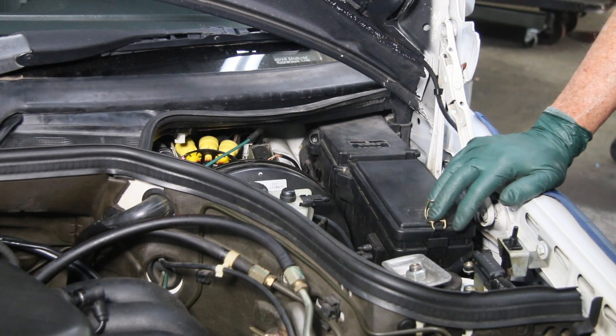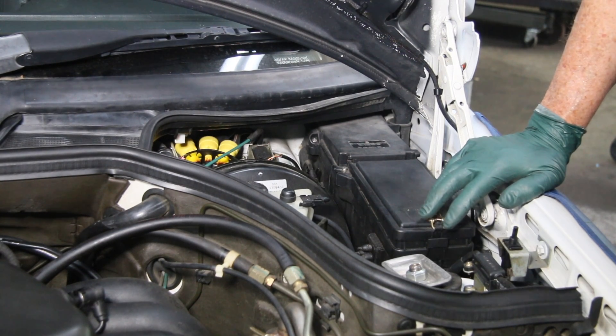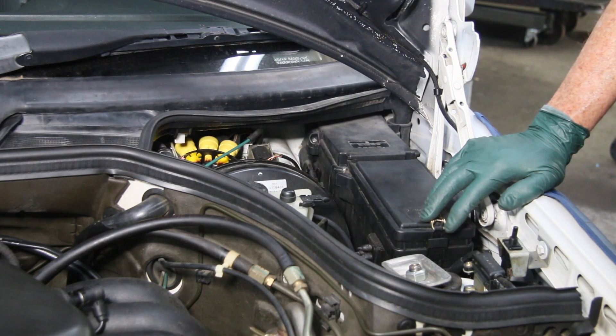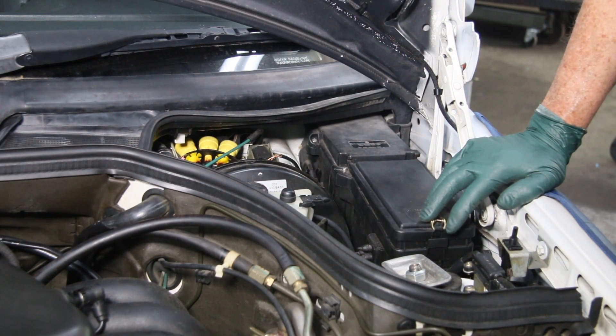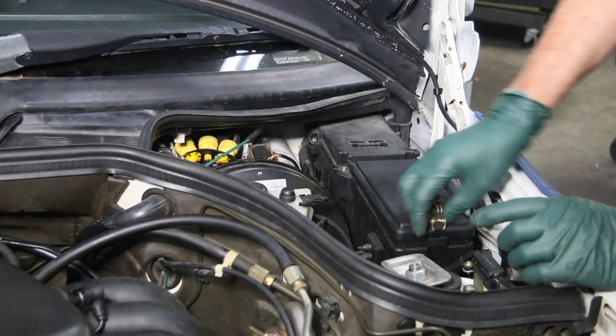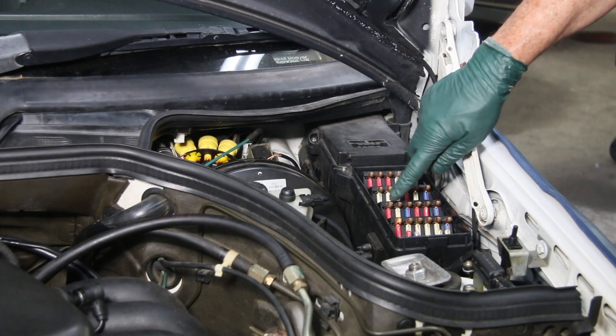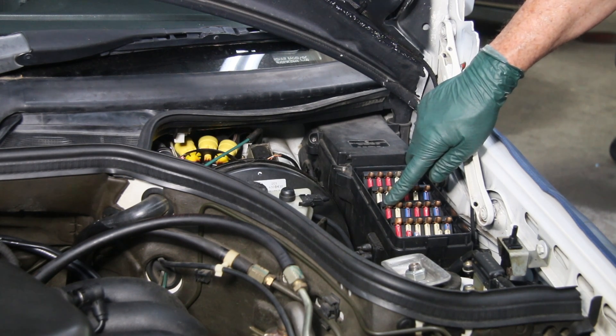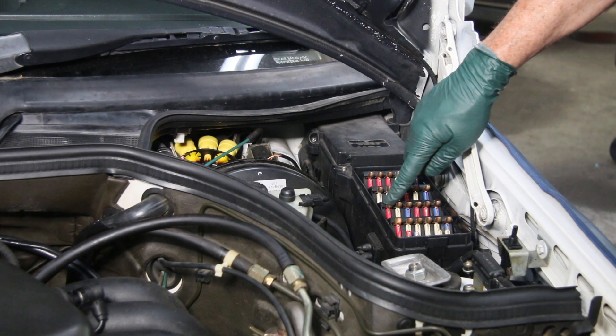It doesn't mean it's the only fuse, but these cars have a lot of wiring in them, particularly the 93 to 95 models, and the wiring goes all over the place. If you have shorts, opens, or drains, it can be really tough to troubleshoot them. I just want to share one little tip: this is the fuse circuit that I believe probably causes more problems than any other one on the W124 chassis.